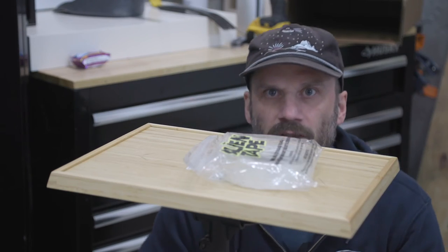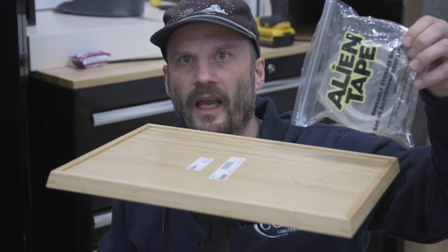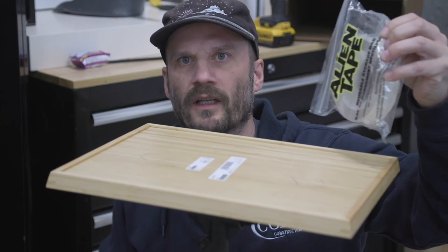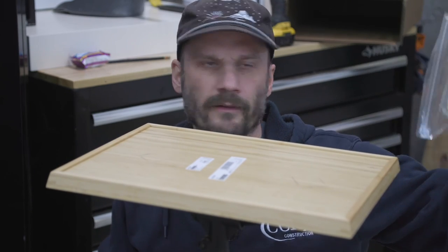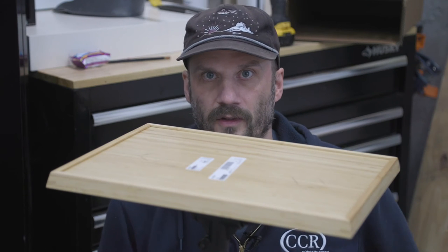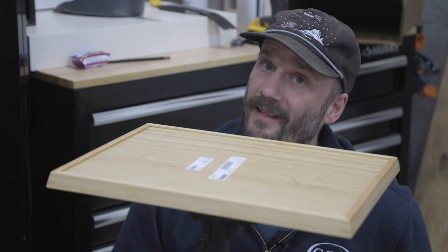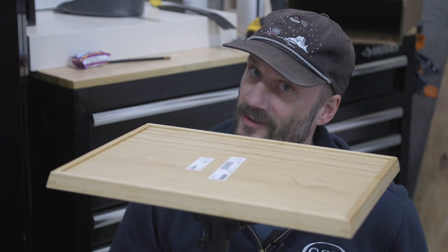I'm not even actually going to put screws in this top. What I am going to use is alien tape. If you don't have alien tape or have never heard of it, then you spend too much time posting hiking pictures on Instagram. Coincidentally there are UFOs on my hat.